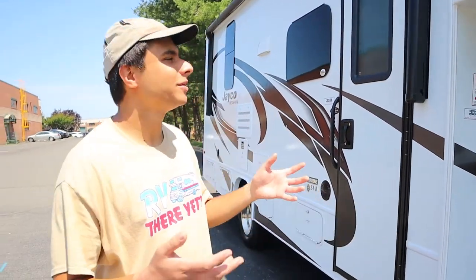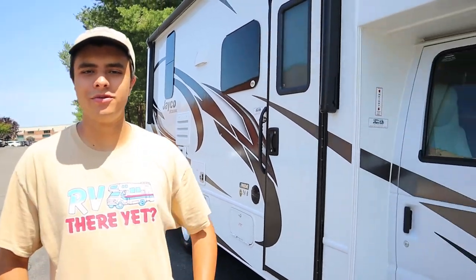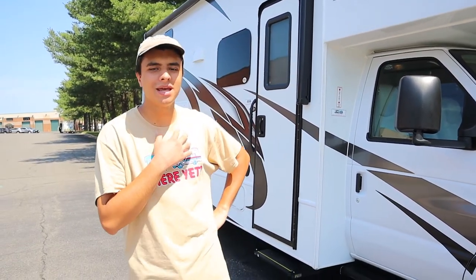And that's all I have to say for our 2021 Jayco Redhawk 24B model. I've been Dan from ACE Rentals and Sales — have a great trip!